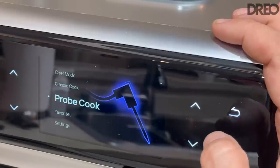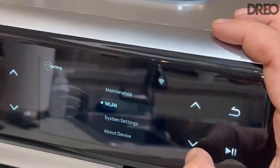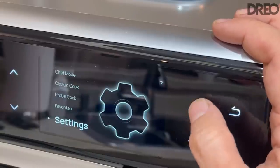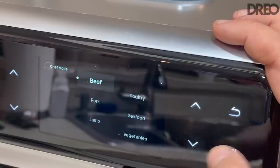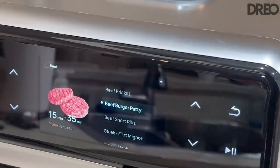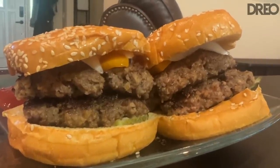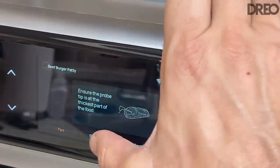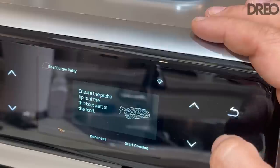This is just the smartest thing I've ever seen. You can set your favorites and adjust settings, and connect it to your Wi-Fi and control it externally. If you're looking for something fantastic, I love going to chef mode. We're going to cook some burgers — you go down and select burger patty, just put the probe in and let it decide the perfect temperature for you. You can adjust the doneness, and it's just that easy.